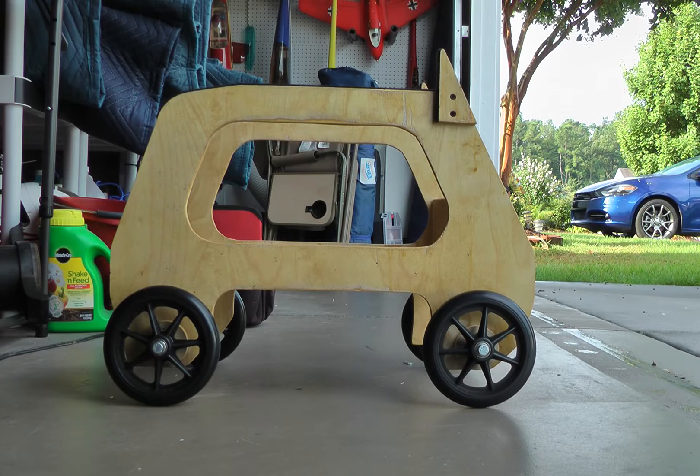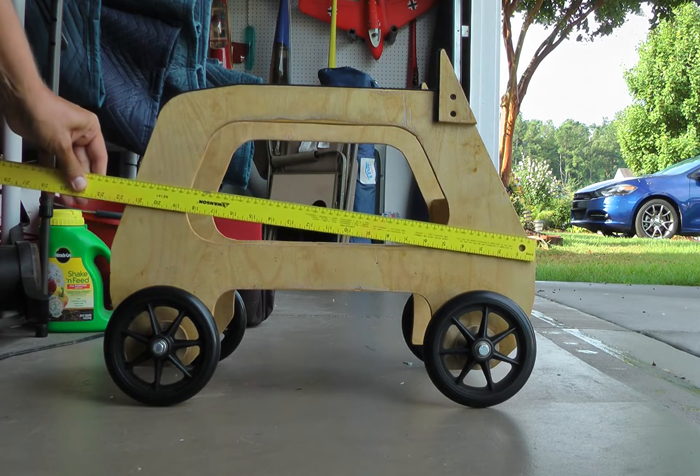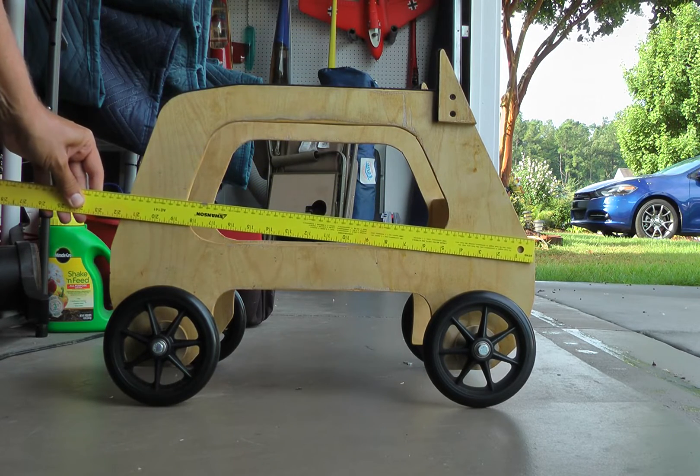A friend of mine made this for me, so I don't have any plans. We followed another YouTube photo gallery that showed somebody that made this dolly, so it's not our design. The overall length of the dolly is about 22 inches.